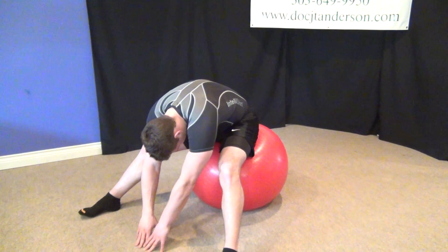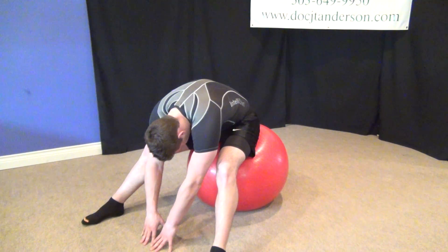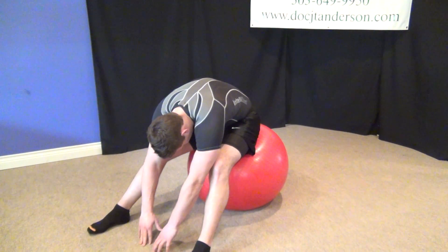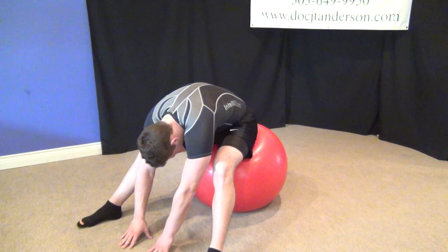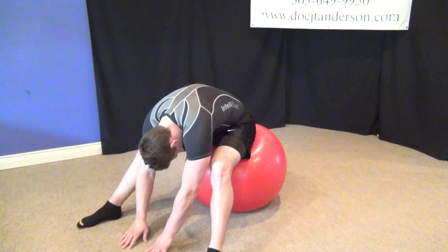Hamstrings account for 80% of most lower back pain. You can also do this in a chair. If it has rollers on the chair, be safe and smart and be careful you don't roll back off the chair. This is called hamstring stretch on the ball.